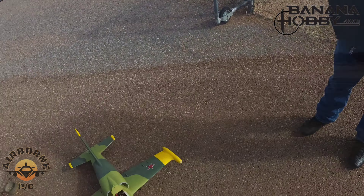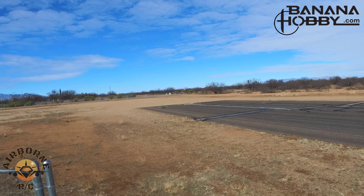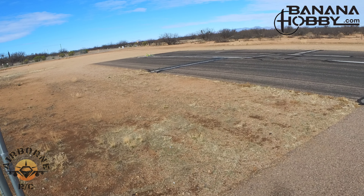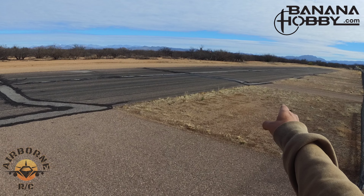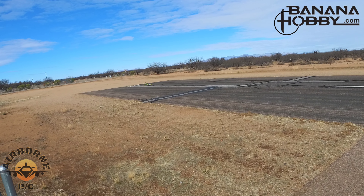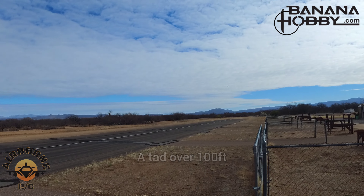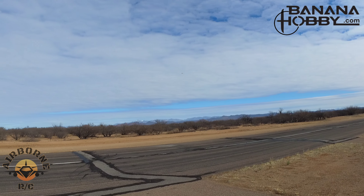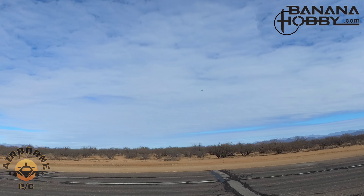Let's see if somebody is interested in buying this and flies it out of a school or a parking lot — limited space. I'm at the end of the runway; it's a 400-foot runway. I'm going to see if I could take off at the halfway mark — about the average parking lot. And there she goes. She took off hitting the bump. She's up in the air.